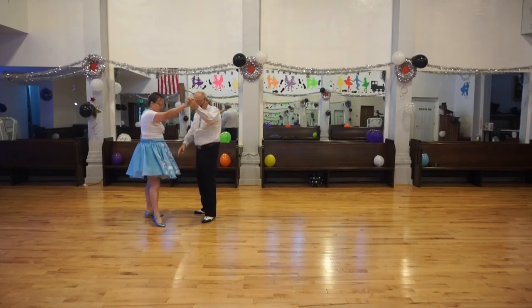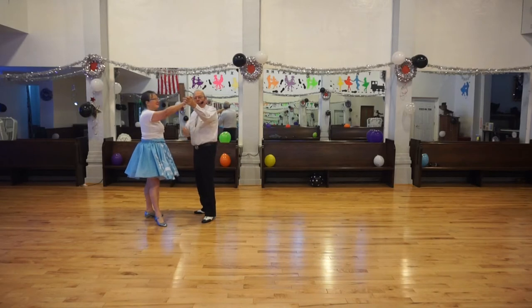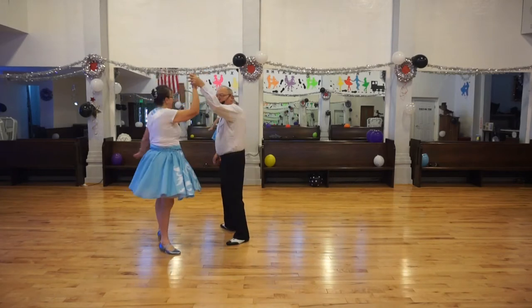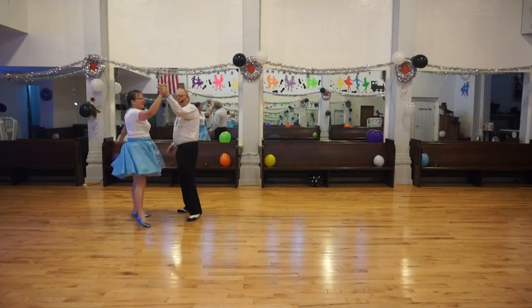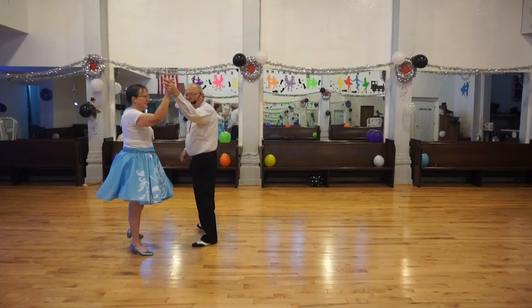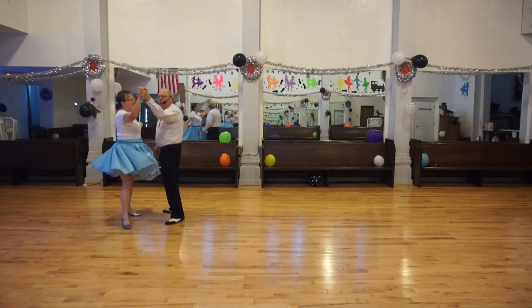Ready? We have our lead foot free. We have our lead hand raised to do a twirl down and back. Ready? Twirl vine down and twirl vine back. One more time — ready? Twirl vine down: one, two, three. And twirl vine back: quick, quick, slow.